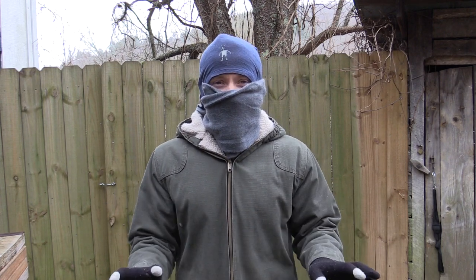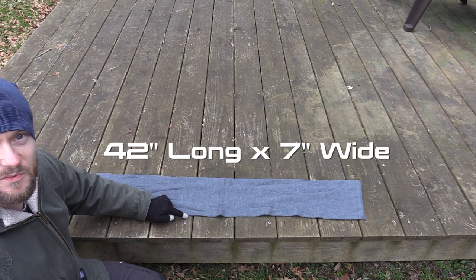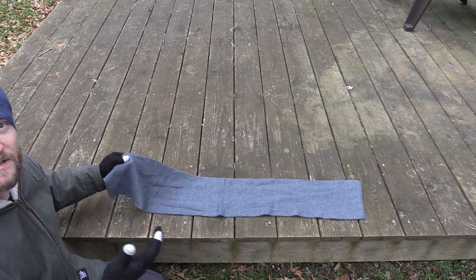Super duper warm, very very comfortable, very soft. Now when it comes to the measurements you are looking at 42 inches long, seven inches wide. Definitely long enough to do what you need to do with these — you can wrap them up in a number of different ways, so you have plenty of length.